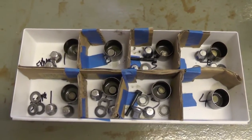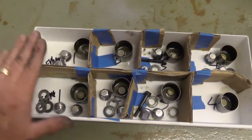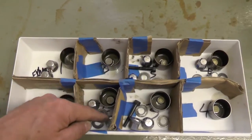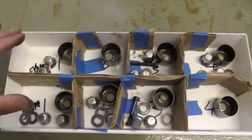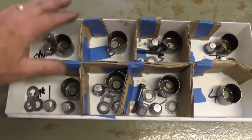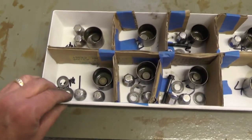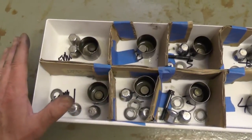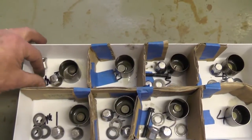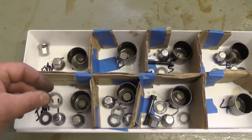Here you can see how I've organized the components for the valve train — the buckets, the shims, the head bolts, and the washers — for cylinders one, two, three, and four: exhaust, intake, exhaust, intake, exhaust, intake, exhaust, intake. I've kept the head nuts, washers, buckets, and shims for each cylinder together — cylinder one exhaust, cylinder one intake, and so on — so I can put everything back exactly the way I got it. I've already cleaned the head nuts and washers, and I'm getting ready to put those back on the engine.